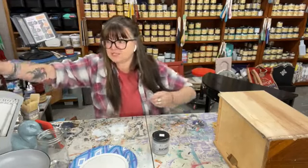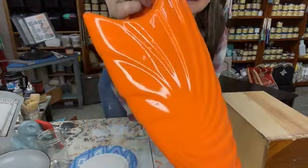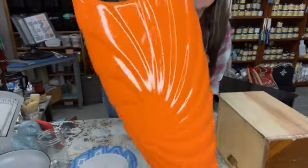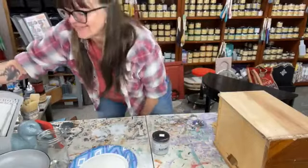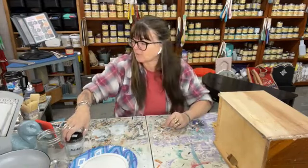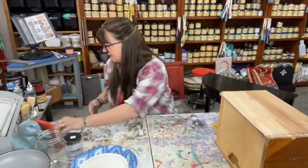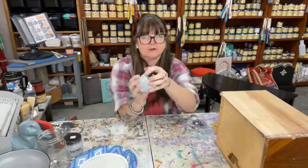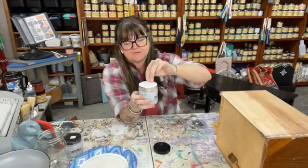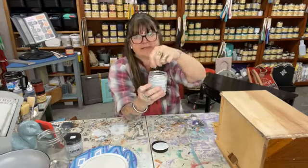If you're going for a smooth finish on Crackle, you'll want to do long brush strokes. Depending on how you want your Crackle to look is how you apply it — either shaken or stirred. I've stirred mine with just a stir stick. It's also nice that when you don't shake your Crackle or paint after the first opening, it keeps your lids really clean. Just stir gently with a stir stick unless you want bubbles.